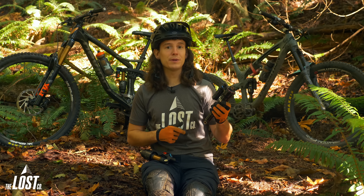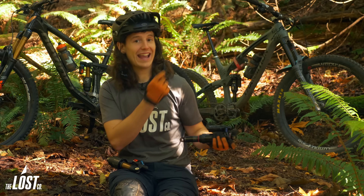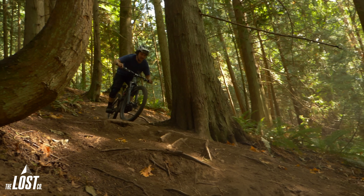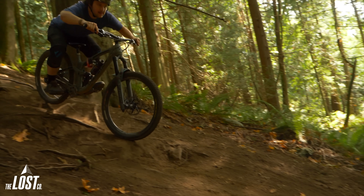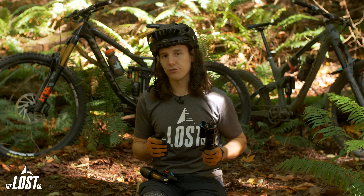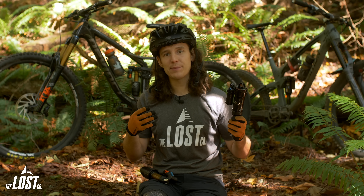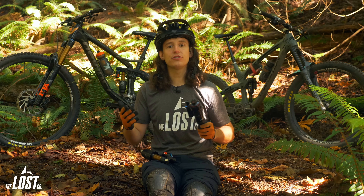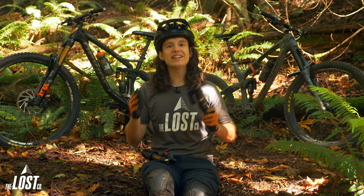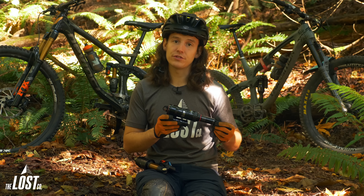If you go with the Super Deluxe Ultimate and want more mid-stroke support, you can add the Meg Neg Air Can upgrade like Henry did, which sells for $90 — bringing the whole package to $589. The upgrade is worth it on certain bikes and for certain riding styles. It really comes down to which bike you're on and your personal preferences.